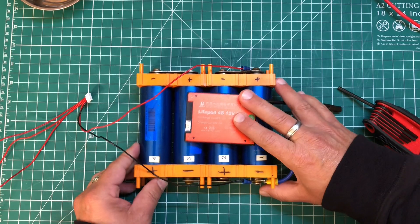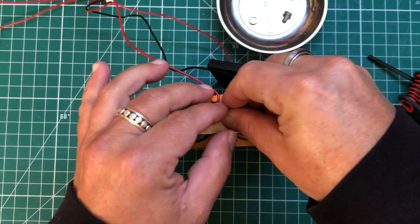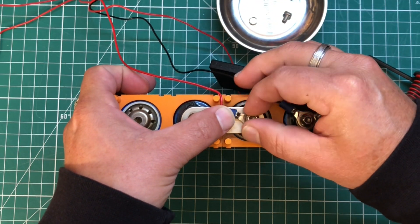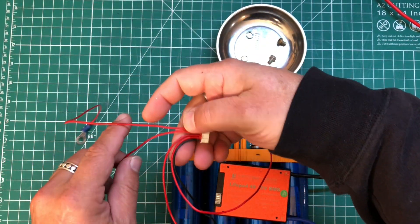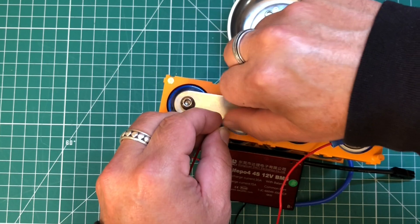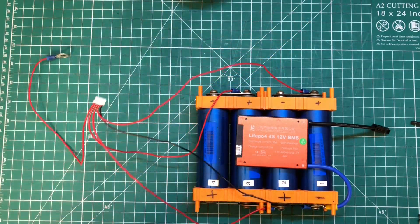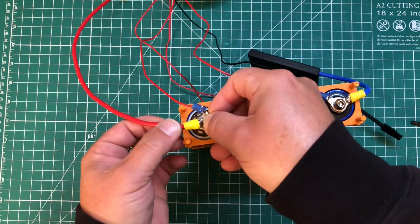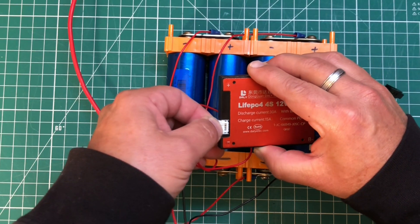Now we're going to go to the positive of battery two. We'll get the next wire in line — I'm going to tuck this into that little groove just to tidy it up a little bit. Tighten that down, come back over, find our third lead, connect to the positive of battery three. And our fourth lead we're going to connect to the positive of battery cell number four.